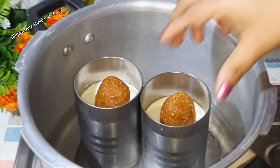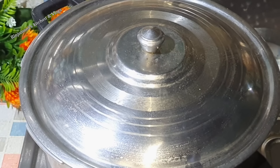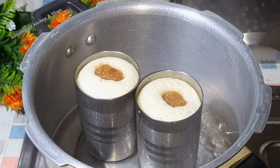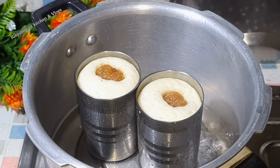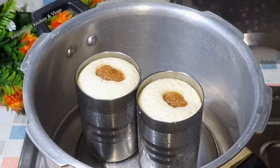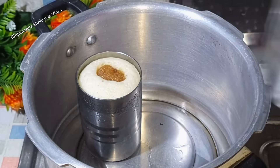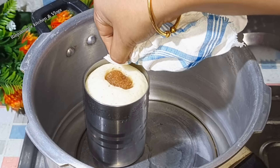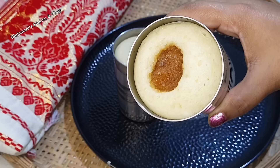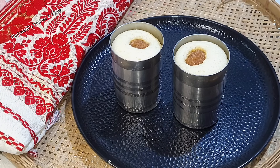I will leave it on low to medium heat. Now let's take a look at it and check it for 30 minutes. If you want to check on it, you can take a look. We'll take a look at it for 30 minutes.